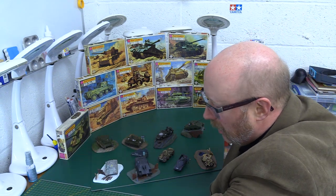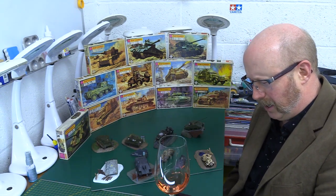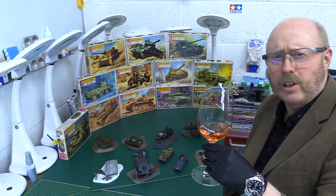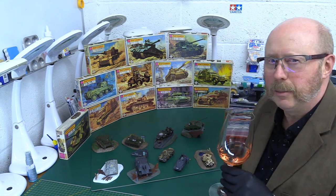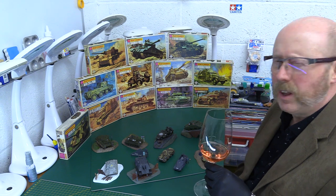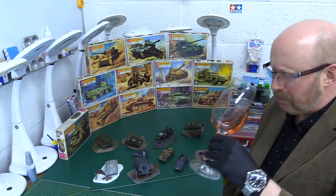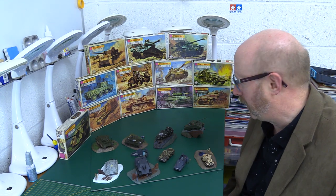So it's 50 years of Matchbox. I'm going to have a glass of — I'm going to have a drink of alcohol and raise a glass to Matchbox. I don't normally drink this sort of thing at this time of year — a little bit of summer rosé wine, which I thought was quite nice, because I think it was in the summer that Matchbox kits actually came out. Here's to Matchbox. Cheers. 50 years of great memories.